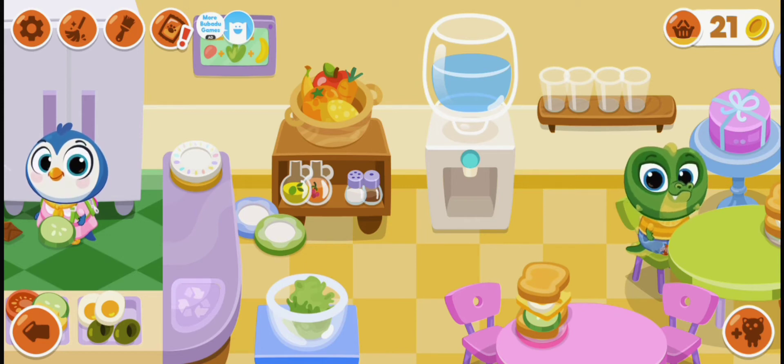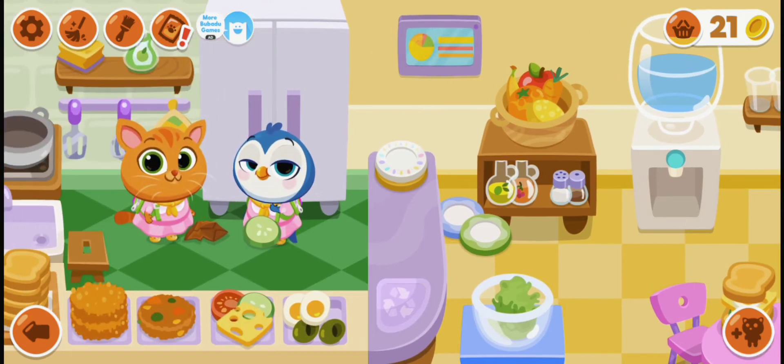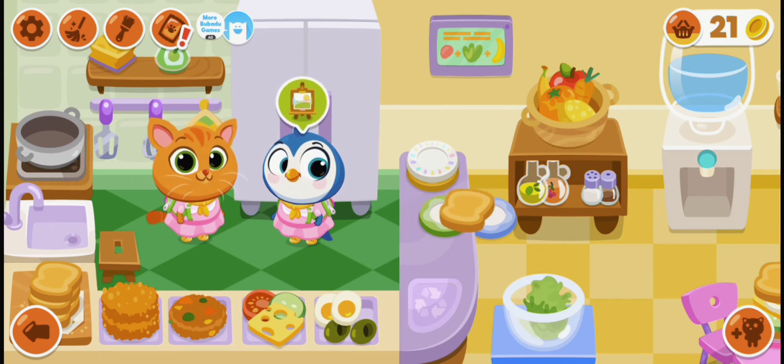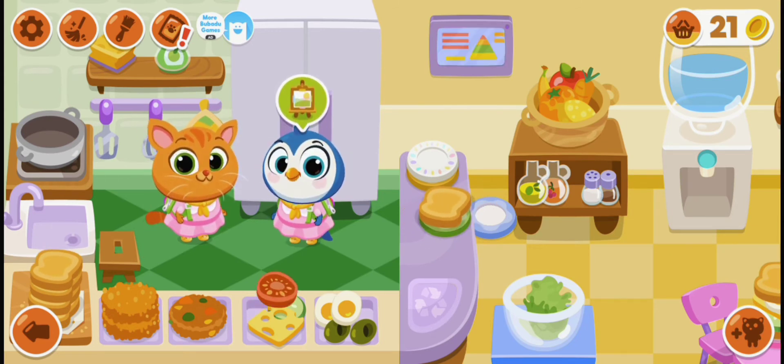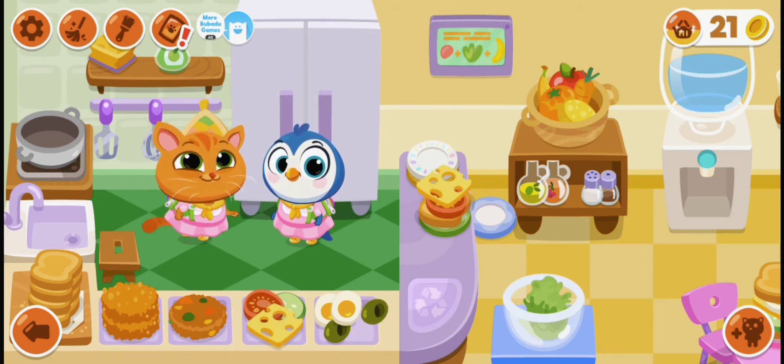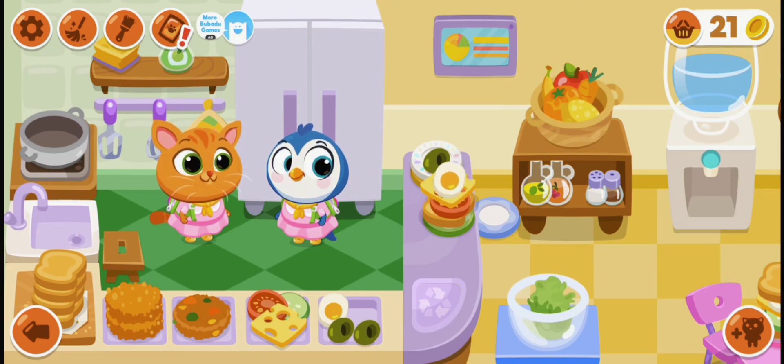The cat Boo Boo was vegetarian because she likes to eat vegetables, just like the penguin. Penguin also likes to eat vegetables — she is vegetarian like Boo Boo. Let's cover this sandwich with bread.